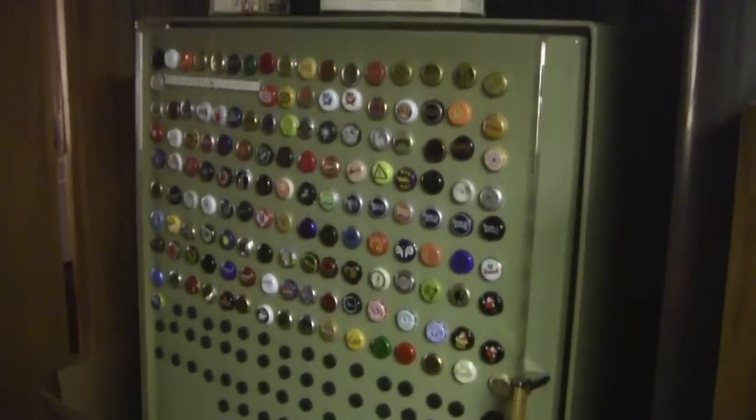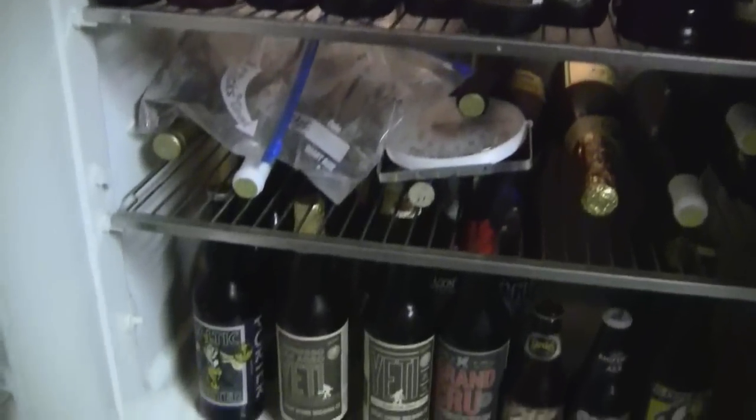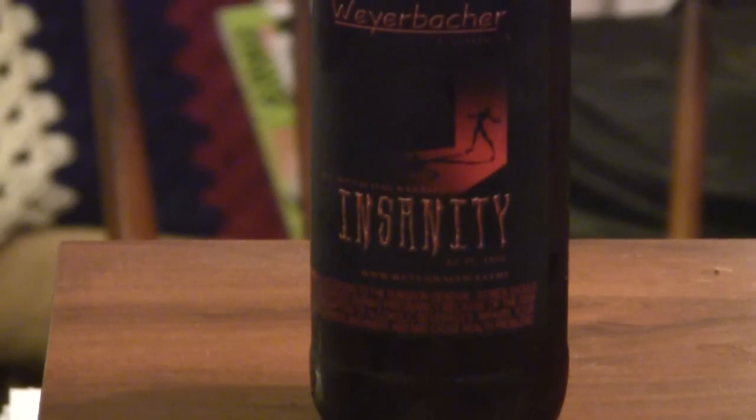Hey, hey everybody. Welcome to Greg's Bear Reviews. Let's go see what's in the fridge today. Alright guys, thanks for stopping by Greg's Bear Reviews today. Today's beer is from Weyerbacher. It is Insanity.